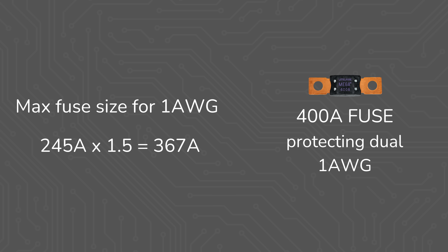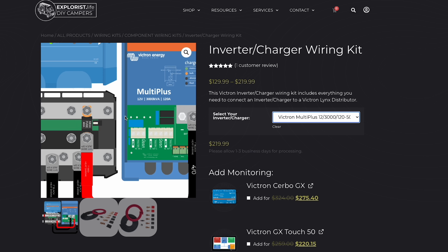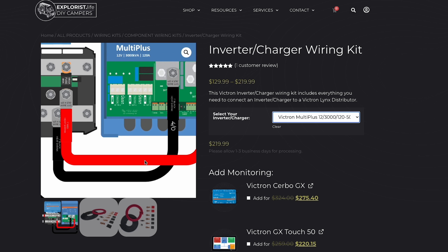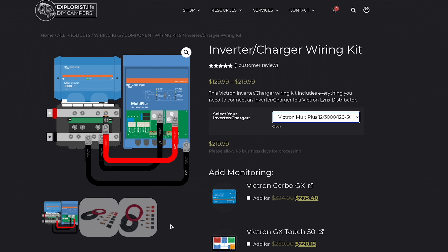This means the max fuse size that can protect 1-gauge wire is 245 amps × 1.5 = 367 amps. So a single 400-amp fuse protecting dual 1-gauge wire is actually not allowed per the ABYC. This is why here at Explorers Life we actually go against the manufacturer's recommendation in our kits and diagrams, instead speccing out single 4-aught wire (also known as 107mm² wire, rated to 445 amps) to cover the 100mm² equivalent of dual 1-gauge or 50mm² wire.